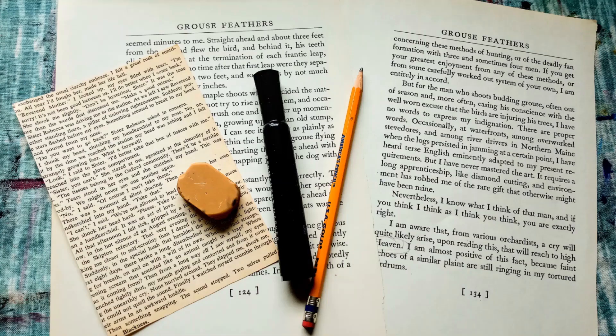The supplies that you'll need for this craft are old book pages, a pencil, eraser, sharpies or markers of some sort, and a ruler will probably help you as well.